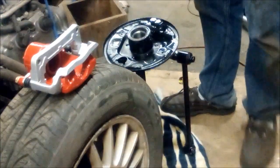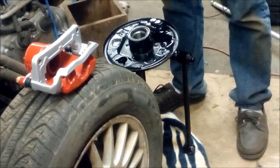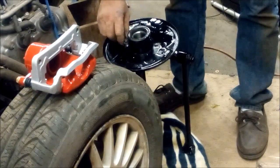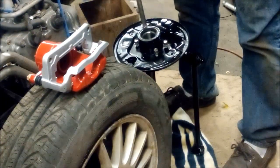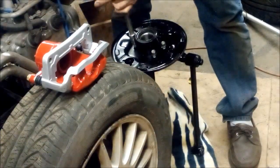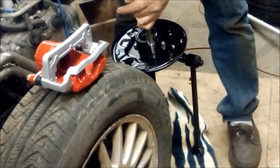So I've got myself a backing plate, and I've got some nuts and bolts in the corner there.